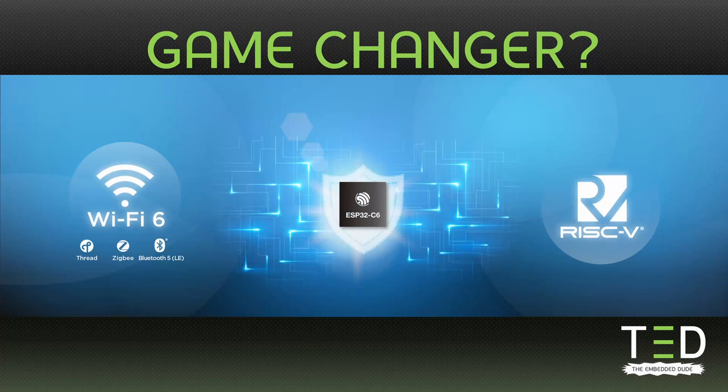Hey everybody, welcome to the Embedded Dude. Today we want to talk about the ESP32-C6, Espressif's new Wi-Fi 6 chipset, and if it's a real game changer.